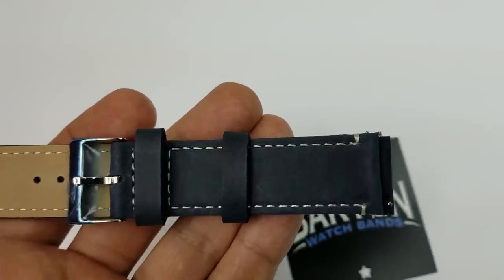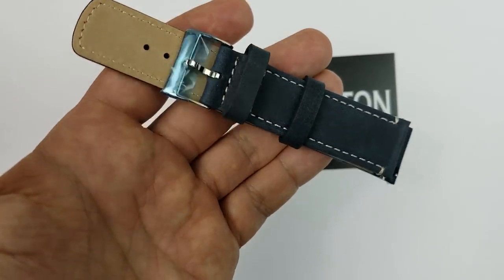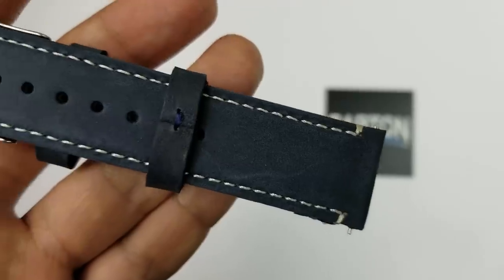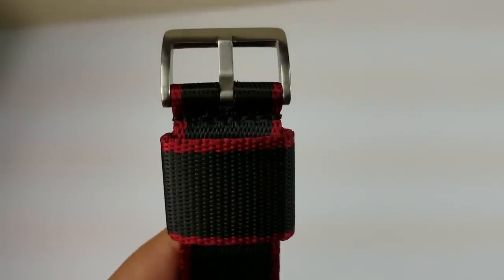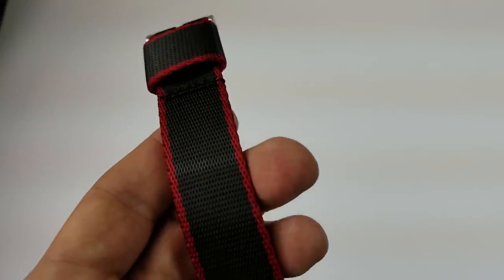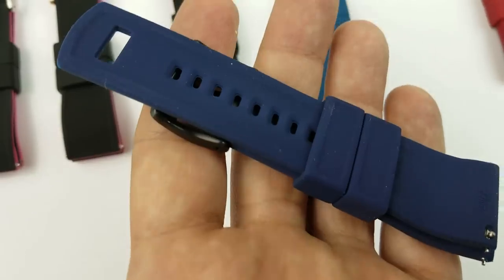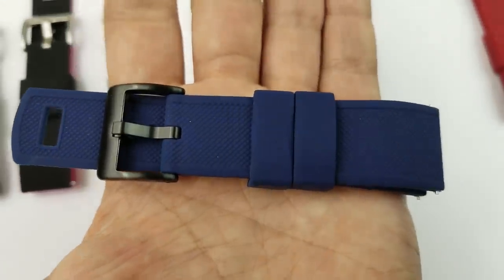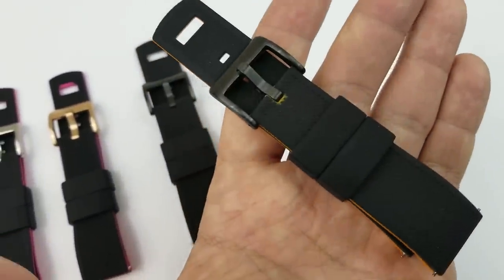And going back to that stitching, you can have it match your band, or you can choose a model with white stitching for added style, and this really gives the band a high quality and luxurious look. Besides changing the color of the stitching, you can also choose the color of your buckle, as there's both stainless steel and black options here. Now, I ended up getting the bands with both just so you guys can see the differences. And although I would usually lean towards a stainless steel look, I think that black offers a really nice option if you really want to add some contrast, and especially if you end up getting a lighter colored band.